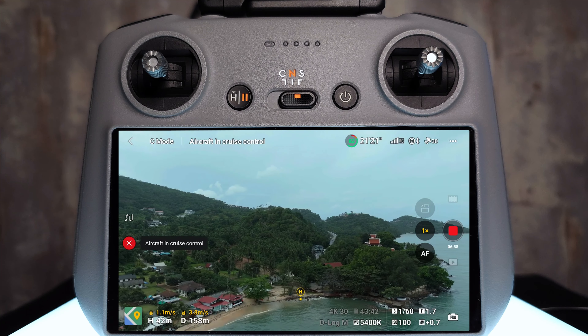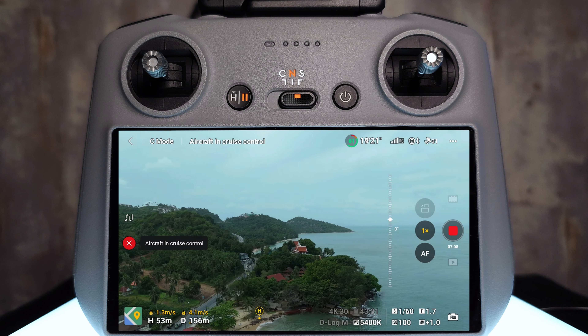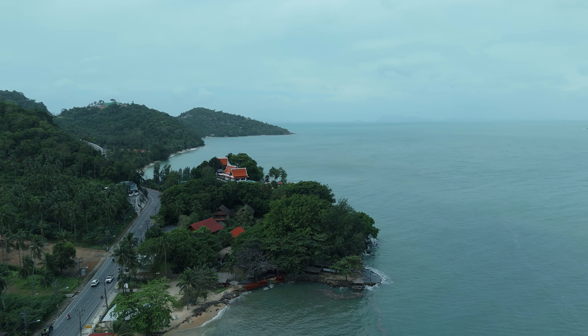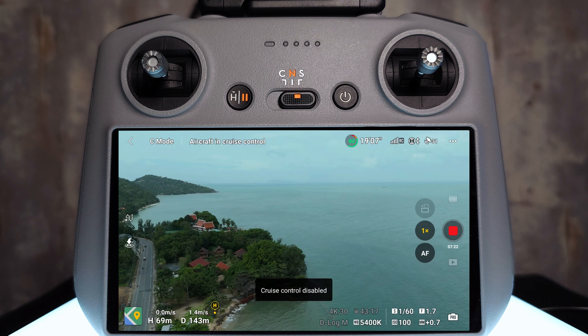You can see how putting all these inputs together creates really nice, complicated maneuvers. One thing to remember: gimbal movement is not included in cruise control, so you have to do that manually. I add a little pan-down on the gimbal, which makes the shot really cinematic, showing off that headland we flew to at the start. I then cancel cruise control by tapping the button on the back with no control inputs — 'cruise control disabled.'